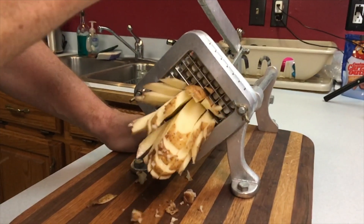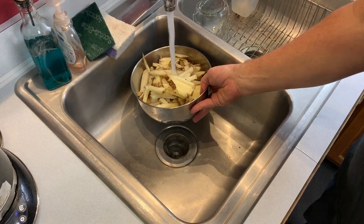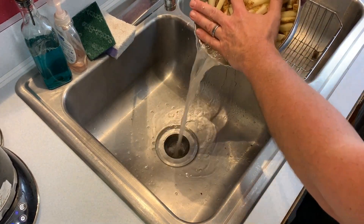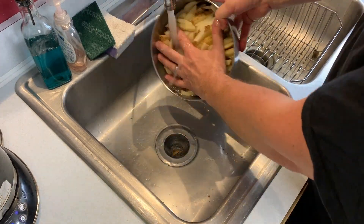What's sloppy joes without boardwalk fries? A little trick for you: while you're making your fries, definitely soak them and wash as much of that starch off as you can — it'll make a difference.